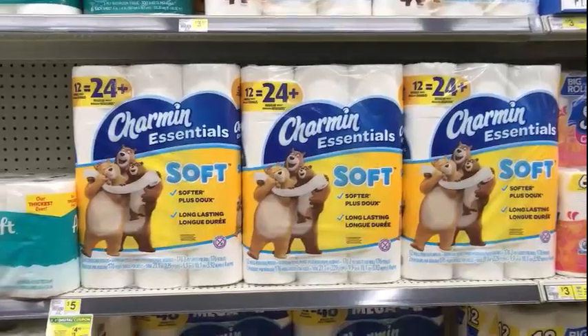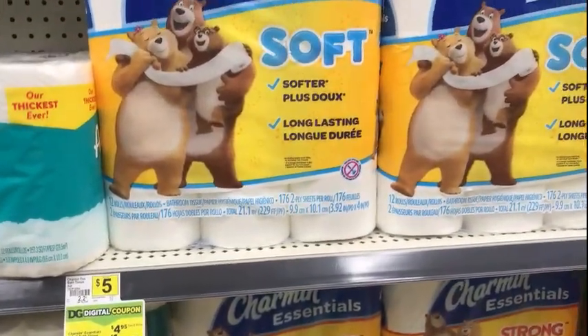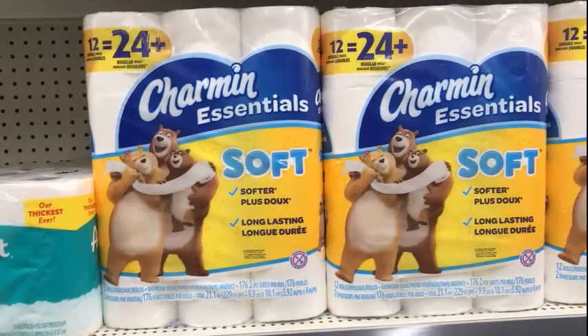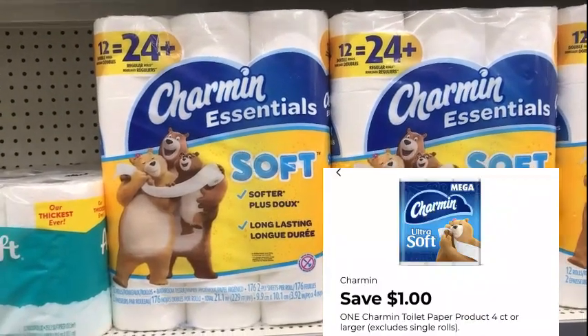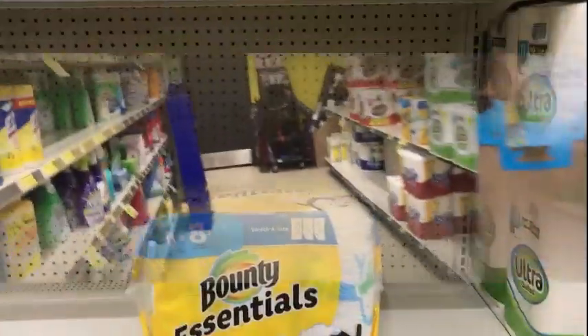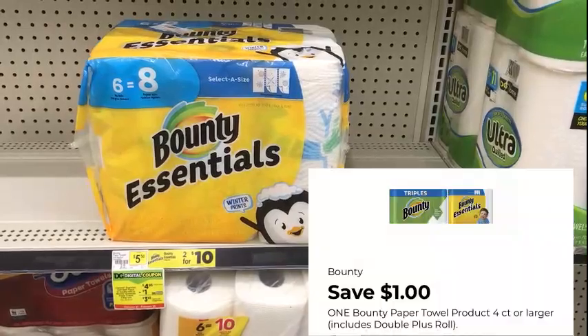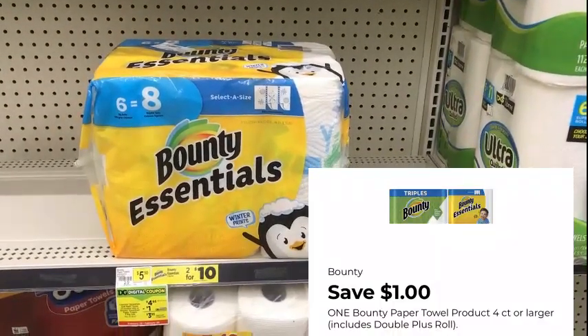Next I'm picking up one Charmin TP on sale for $4.95. We have a dollar digital for that making it $3.95 after the digital. Then I'm going to pick up one Bounty Basic, also on sale for $4.95, and we have a dollar digital for that making it $3.95 after the dollar digital.